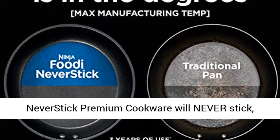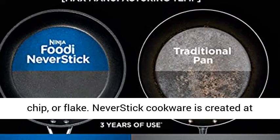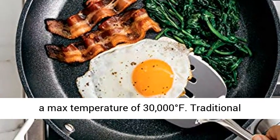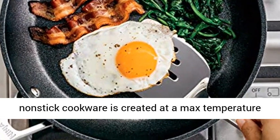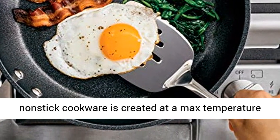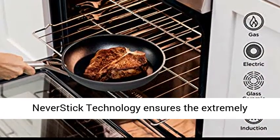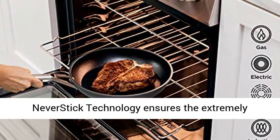Ninja Foodi Never Stick Premium Cookware will never stick, chip, or flake. Never Stick Cookware is created at a max temperature of 30,000 degrees Fahrenheit. Traditional non-stick cookware is created at a max temperature of 900 degrees Fahrenheit, so they can rapidly lose non-stick.